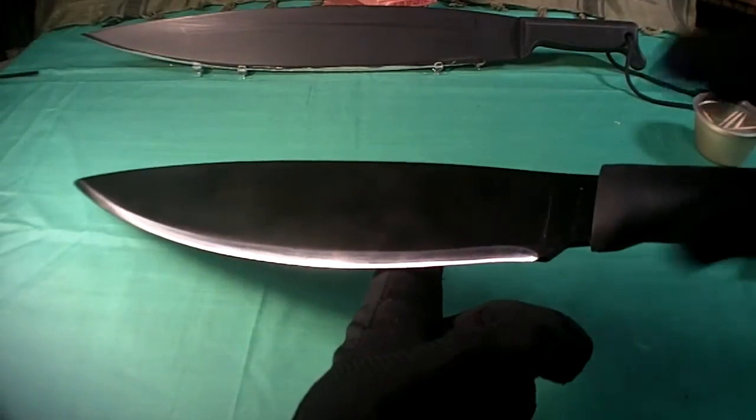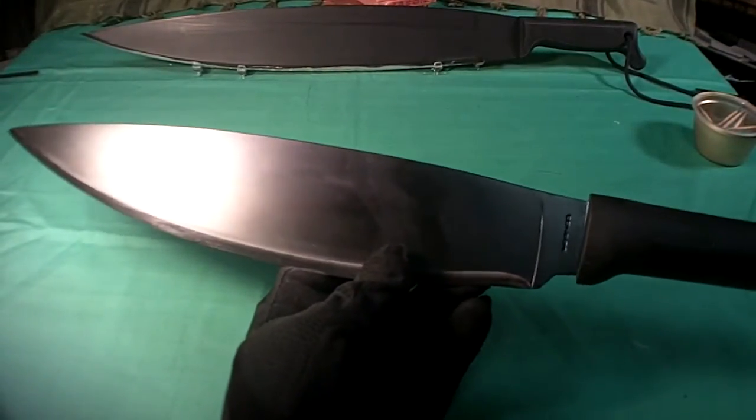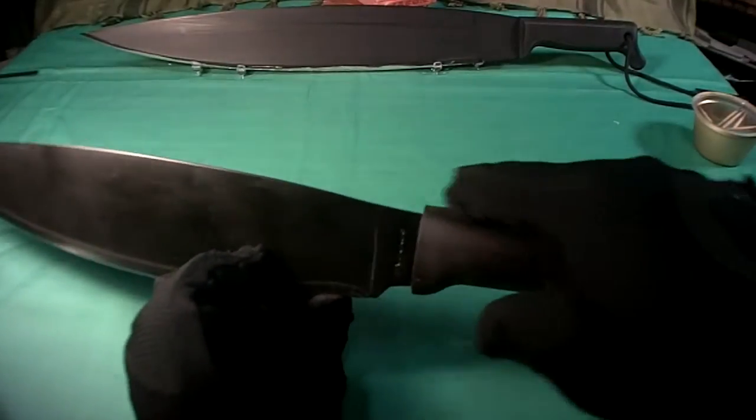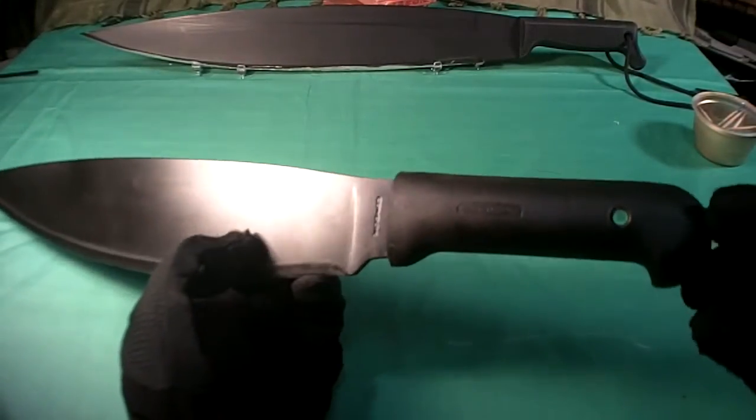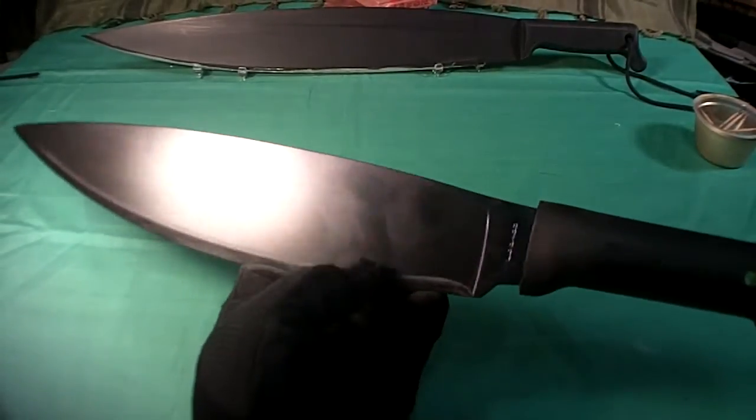This is generally known as a leaf design because it looks like a big leaf. It's got full tang — I tested the tang — it's got full tang all the way back beyond the lanyard hole. So that's good. Condor is always really good with their full tang stuff.